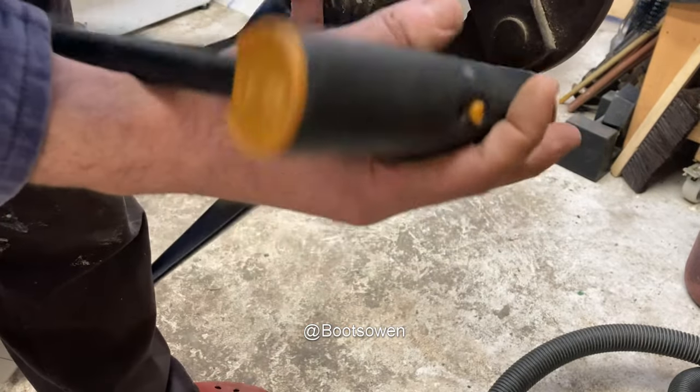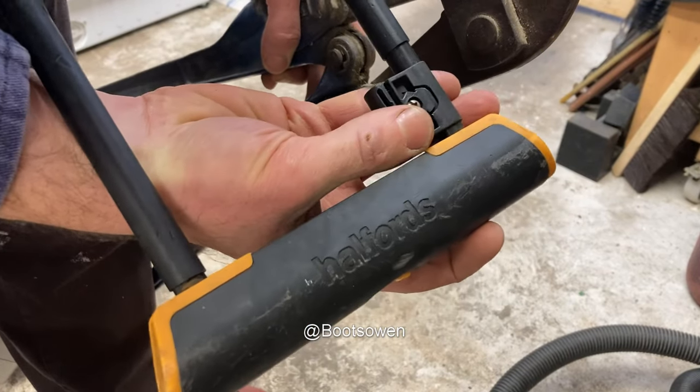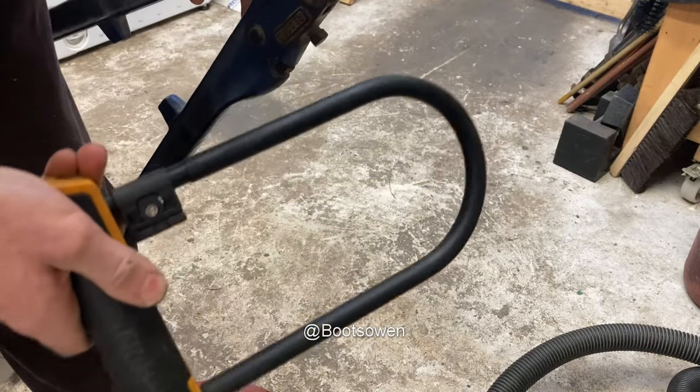Hey there, Boots Owen here. This is a Halfords bike lock. I know nothing more about it other than I found it on the side of the road. It's a shackle lock, a U-lock.